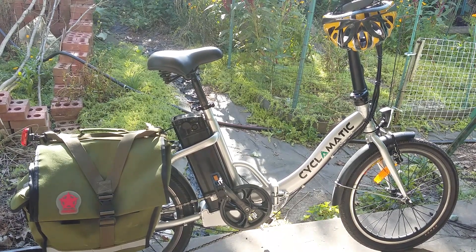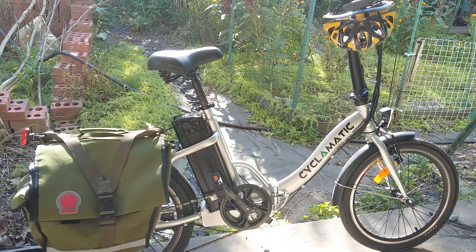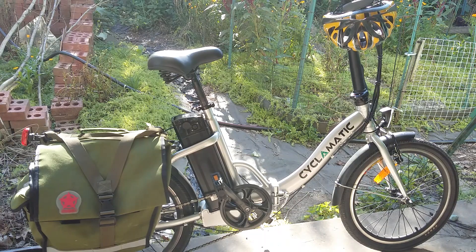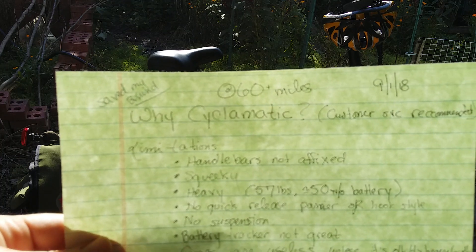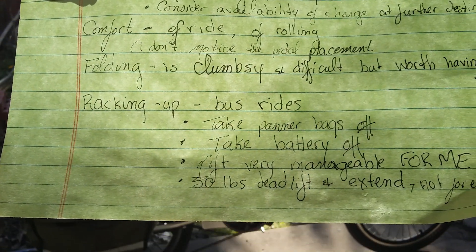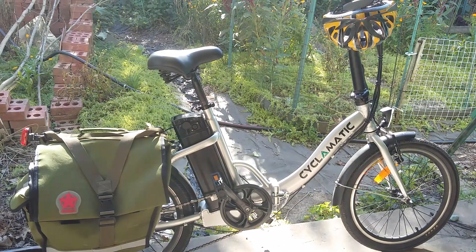This little bike saved my behind last night, and I've noticed a lot of views on my first review of this particular bike. This is the Cyclomatic CX-2 folding electric bike. I've put a pannier bag on it and two lights, but other than that it's pretty much the same as how it comes. I'm going to try to do a more organized review this time, because it was really rambly last time. I have a lot to say, so eventually I might break this into a couple different reviews. Let's go ahead and get started.